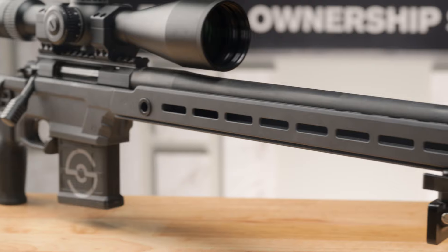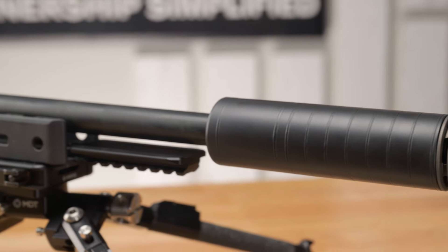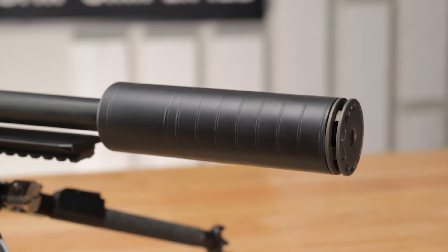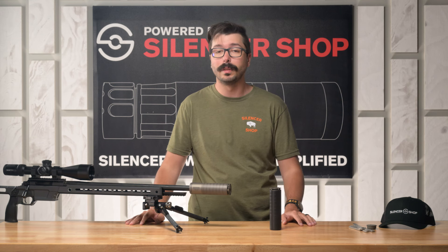If you're looking for a precision rifle suppressor — maybe you're shooting PRS or something like that — the Scythe TI did a really great job at reducing recoil and helping me spot impacts. It should be pretty close to the top of your list. It's a great pick. We had a ton of fun shooting it and we think you will too.